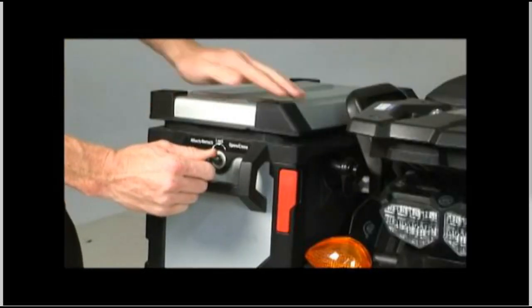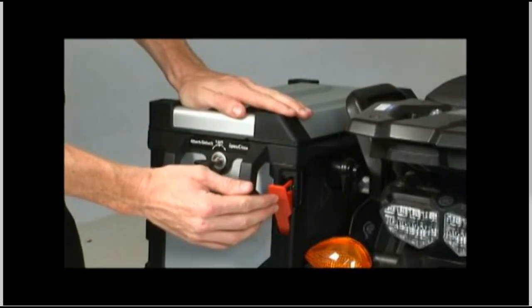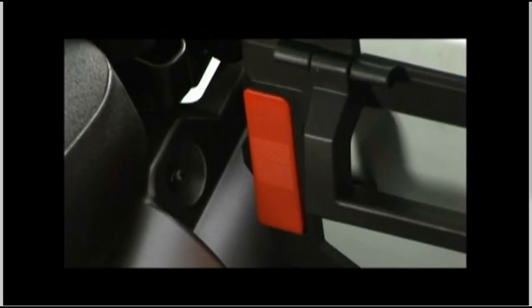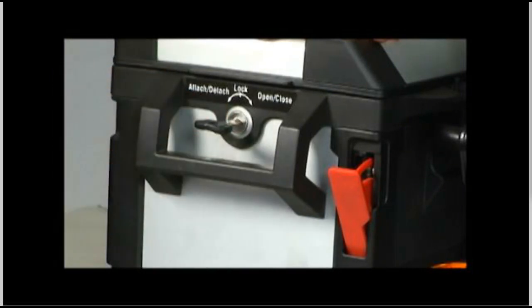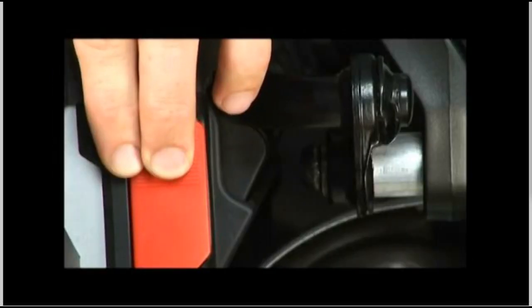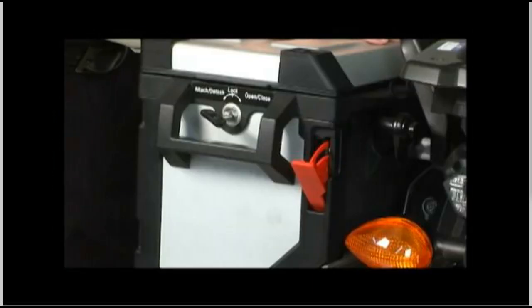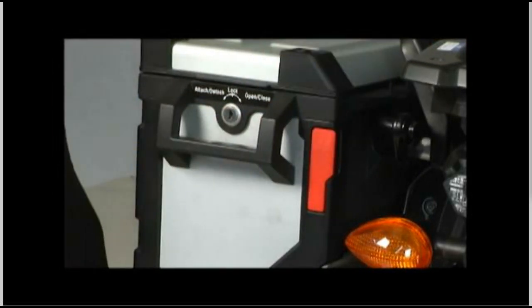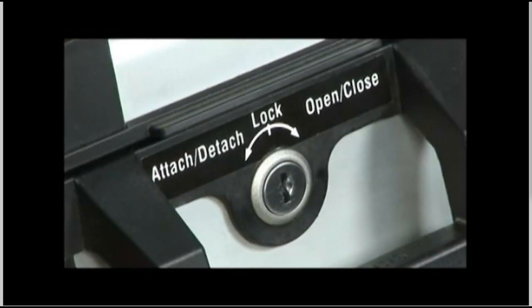If you accidentally turn the key too far towards the attached/detached position, the red lock lever on the rear of the side case and the red release lever on the front of the case may partially pop out. If this happens, don't immediately turn the key back to the center lock position — this will cause binding in the case attachment mechanism. You'll need to first push the red release lever on the front back in and hold it, while pushing the red lock lever on the rear of the case in. By holding the rear lever in, you can let go of the front lever, turn the key back to the center lock position until you feel that light detent, and remove the key.